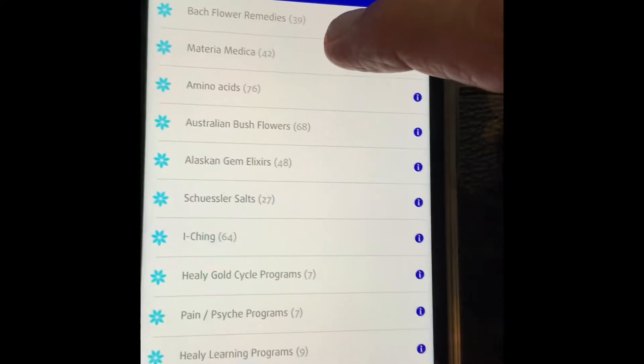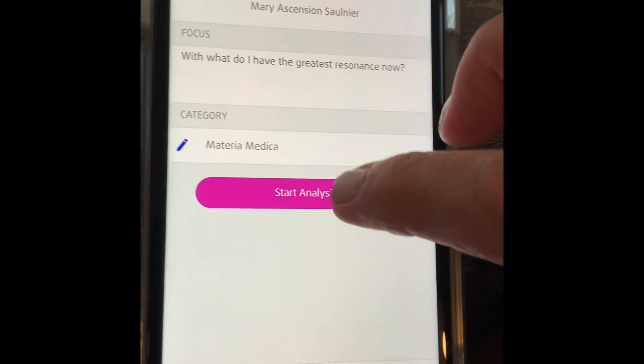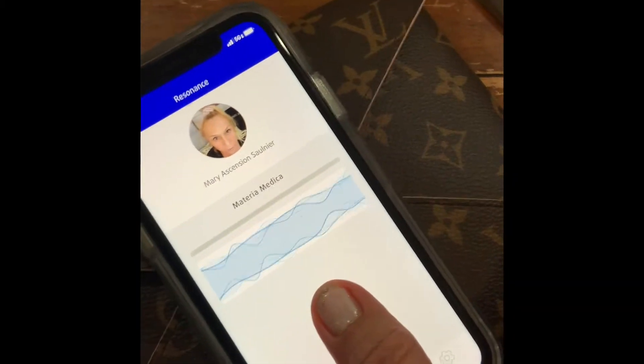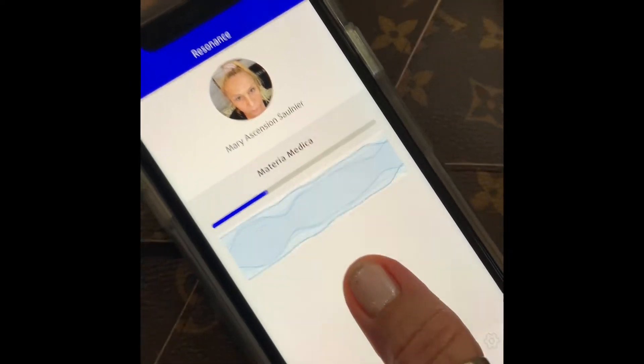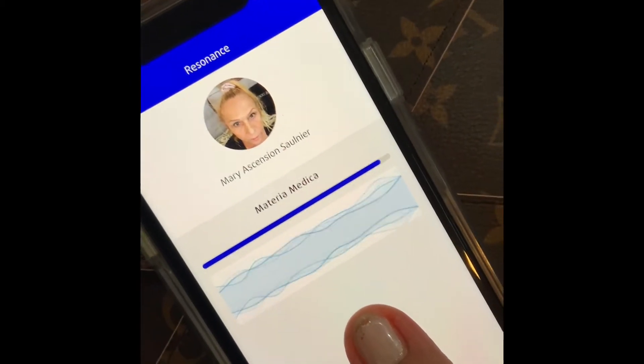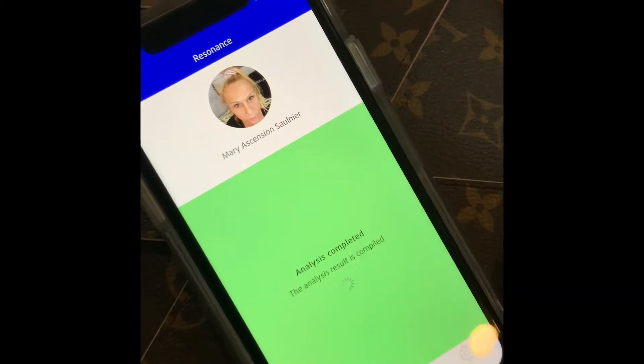I'm going to do Materia Medica. That's going to show all of the Materia Medica — the homeopathics that my body needs. So I do an imprint with my thumb, always cleaning the glass. It reads my bioimpedance, my frequency. It tells me what my energy needs for the moment. Then it's complete.